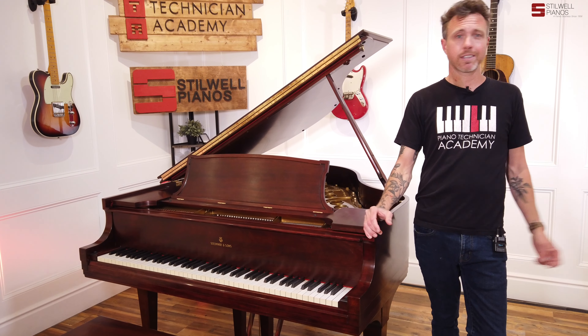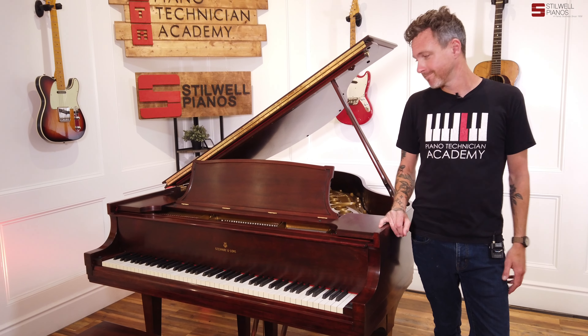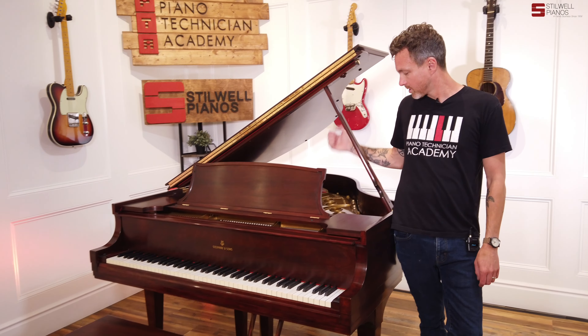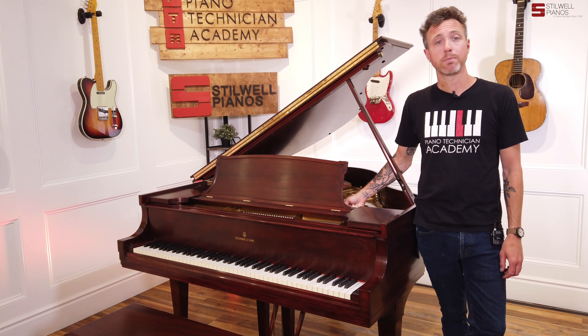I'd probably rate this finish maybe a B, B- right now, and mainly it's just because of the color. It's not like there are big gouges or anything out of the piano — there are a couple of things — but the color is a little different in some places. The finish itself is in great shape.